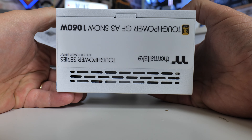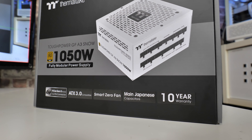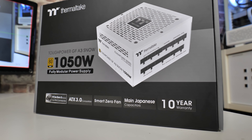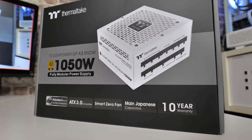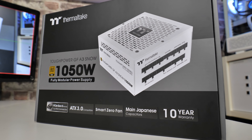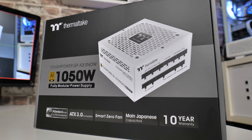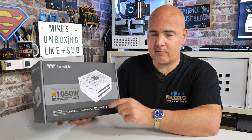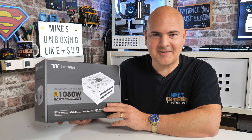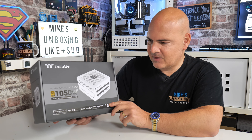With all that out of the way, let's get into the unboxing and see what it's all about. Packaging-wise it's pretty much exactly what you'd expect from Thermaltake — all the specs are laid out. This is a gold-rated 1050W power supply; I think it starts at about 750W and goes up to maybe 1200W. It's a fully modular power supply, very similar to the GF-3 in that regard, and in fact the cabling is pretty much identical to what you may have already seen in the 1200W GF-3 review.